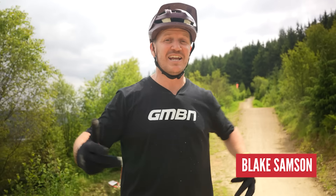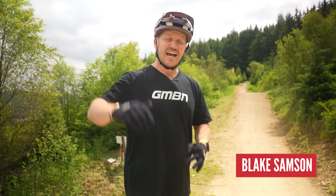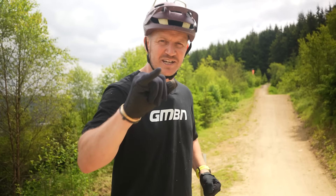Welcome back, you beautiful people. I'm in sunny Bike Park Wales, yes! And everyone loves to get a bit of sideways action when it comes to jumping. So today I'm gonna give you a few simple tips on how to whip.